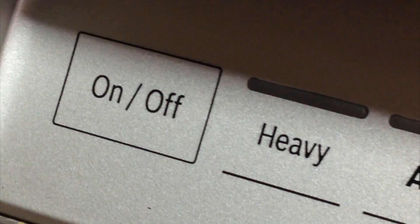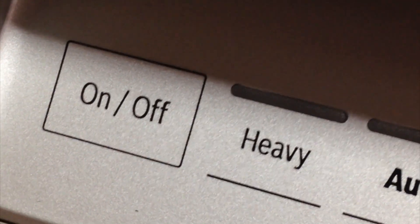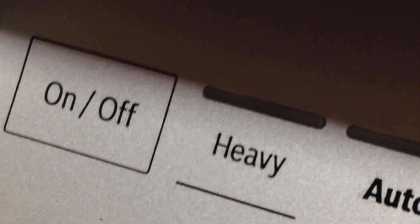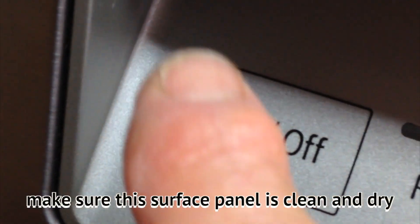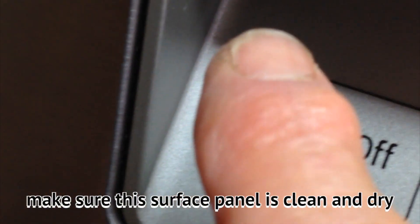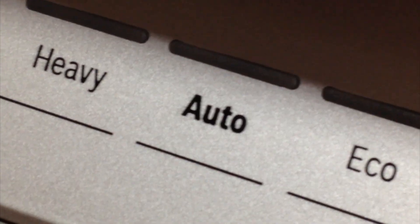When you push these buttons, there is a delay. It's kind of weird and frustrating because when you push the button you think it should come on right away. You want to make sure your fingers are dry and there's no grease on them. You want to make sure this area is clean and dry — when you wipe this area off, make sure you dry it also.